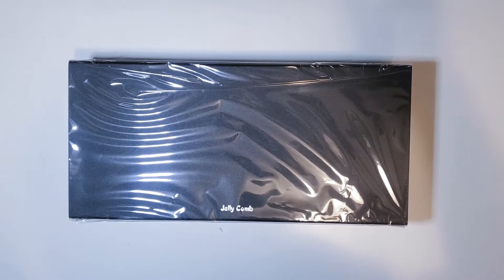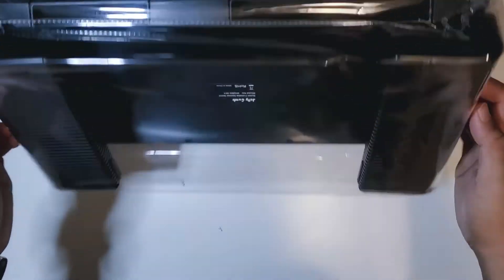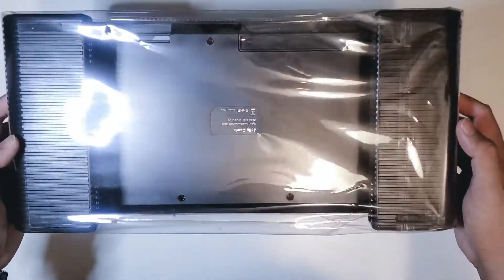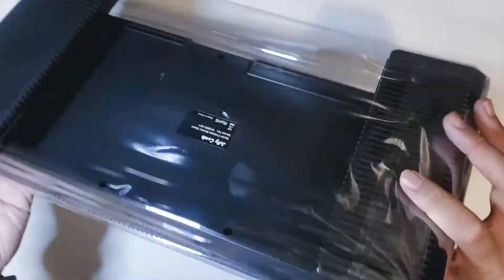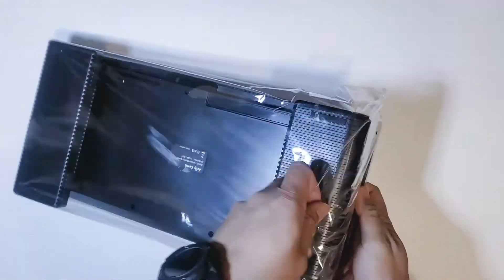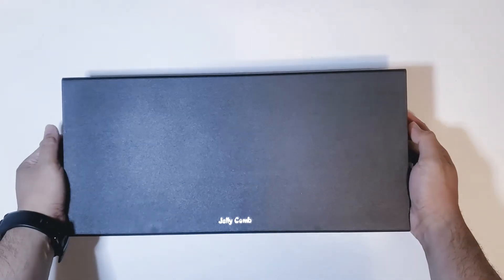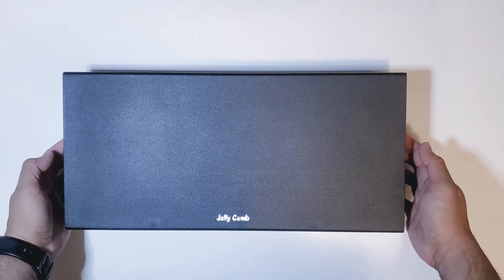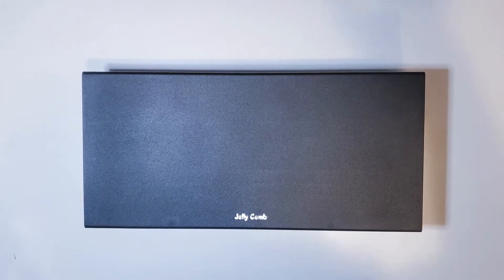Alright, so here's the product unboxed. It does come wrapped in plastic, which I think is pretty good so it doesn't get scratched on its way to you. Let's go ahead and get this plastic off. There we go — here's the product completely unboxed.